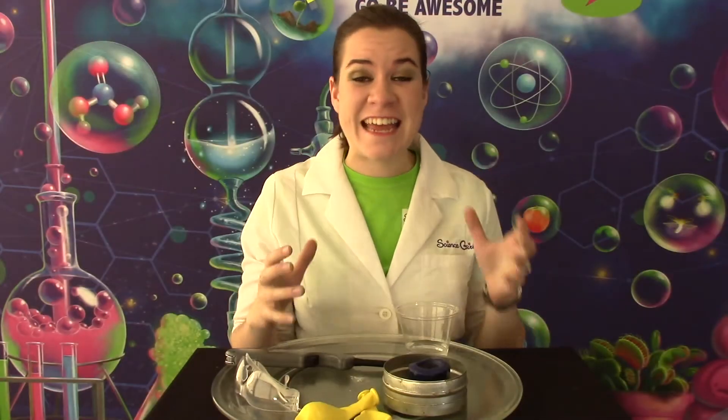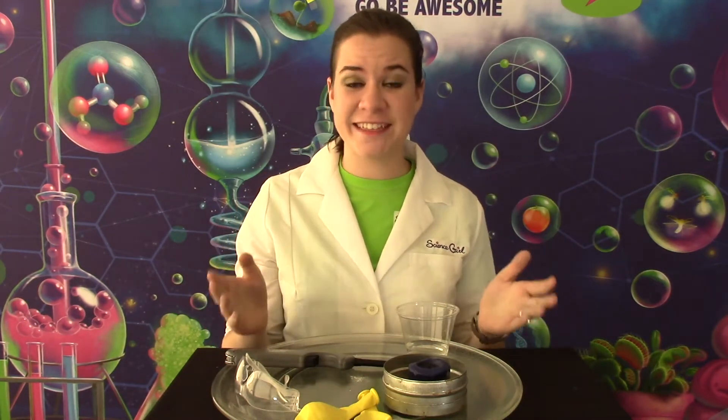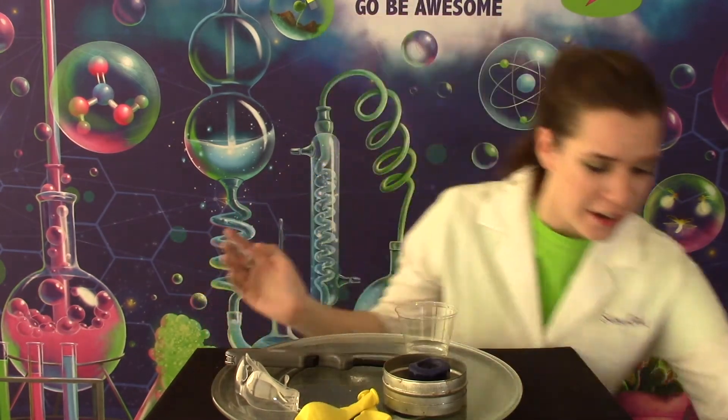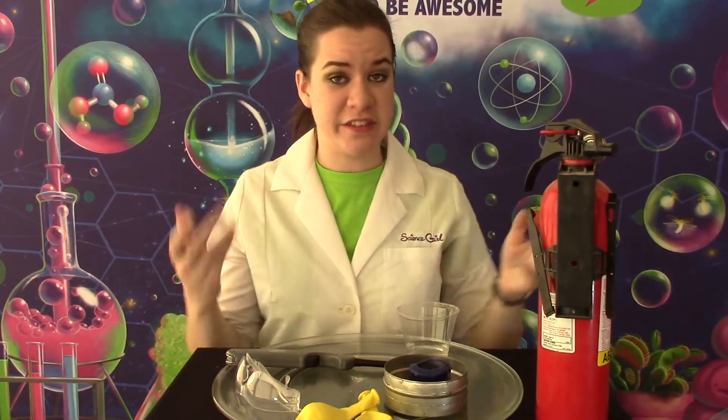Now for today's activity you need to be safe. We are using a candle and that is a fire hazard. Make sure that you have a fire extinguisher handy and also adult supervision.